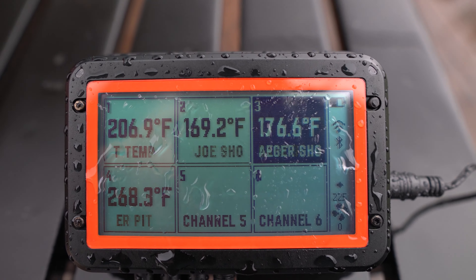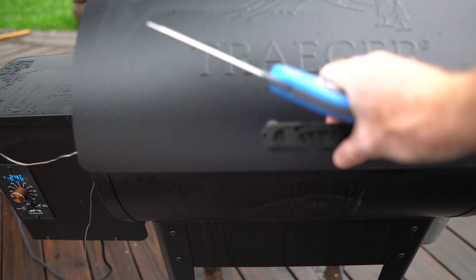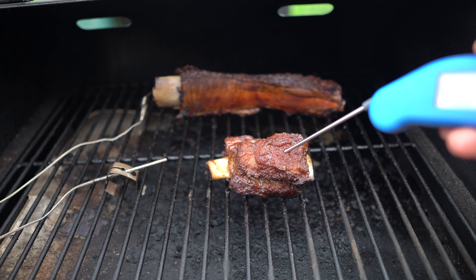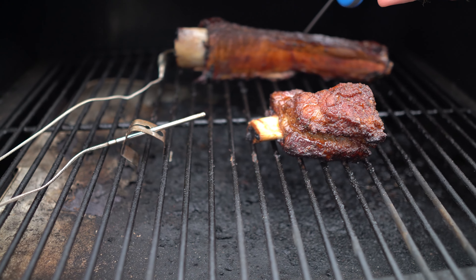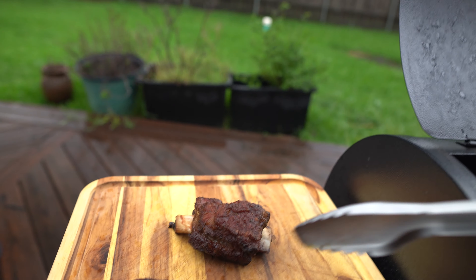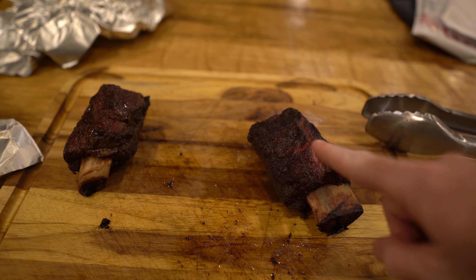Check on our little guy right here — looks great. Oh, that looks freaking amazing. That's pretty probe tender. We just got the Traeger short ribs off the grill. They look excellent, they're probe tender. The Kamado Joe ones have a little bit longer to go.